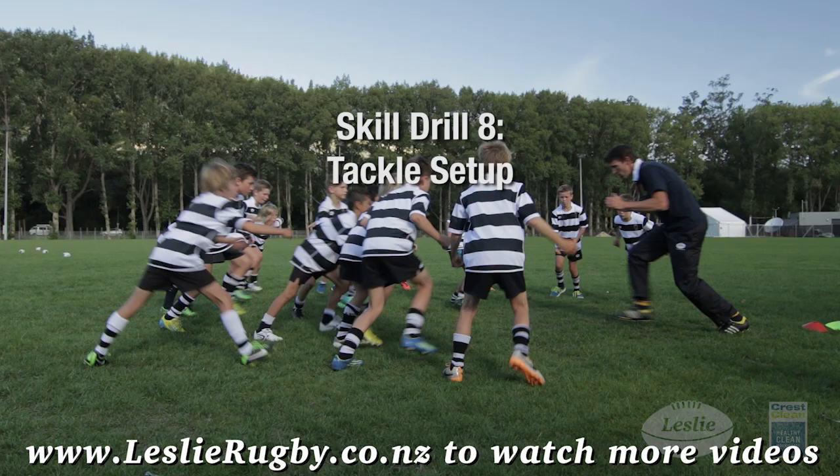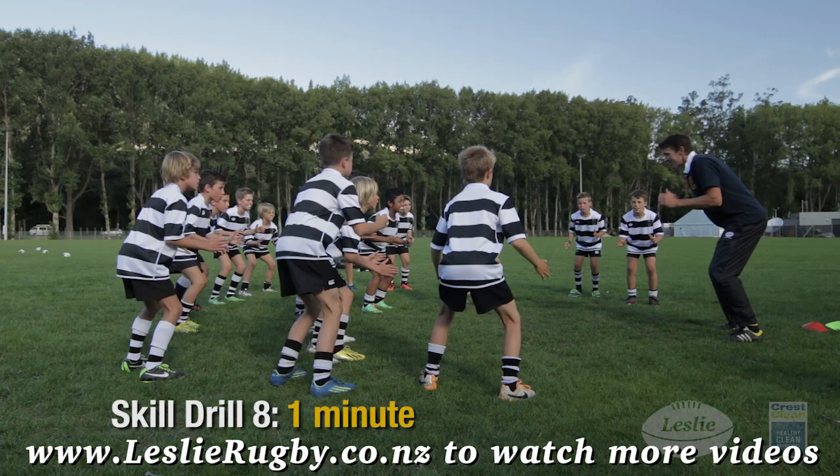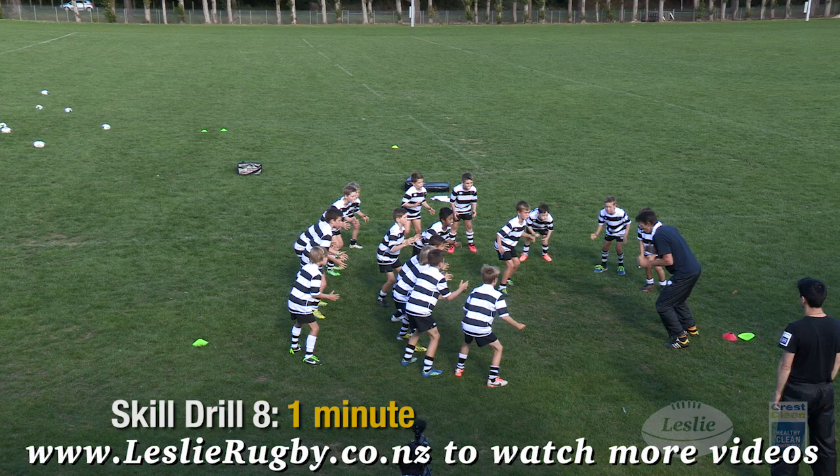Tackle set up: feet — for soft agile feet. Set — for a strong safe body position. And tackle — for a power step forward: same shoulder, same leg, and thrust your arms forward to perform the tackle.